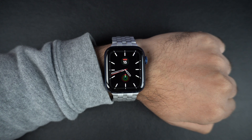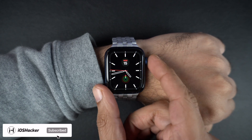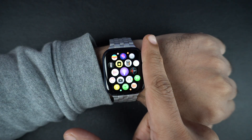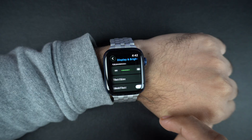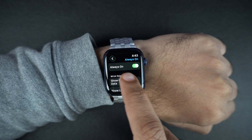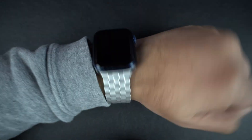To turn off the always-on display feature directly from your Apple Watch, press the digital crown button to access the home screen. Here, find and tap on the Settings app icon. Scroll down and tap on Display and Brightness. On the next page, tap on Always On, then turn off the toggle next to Always On. That's it — your Apple Watch screen will now turn off when you lower your wrist.